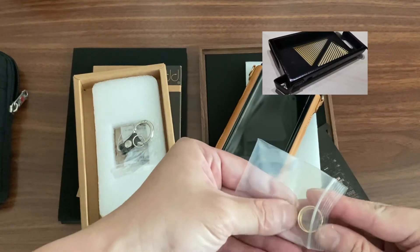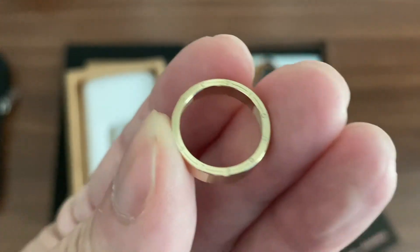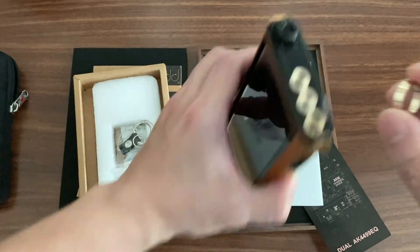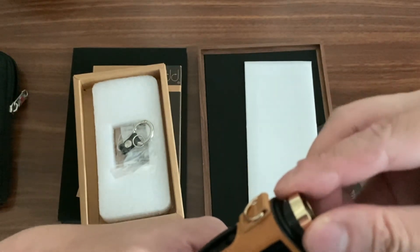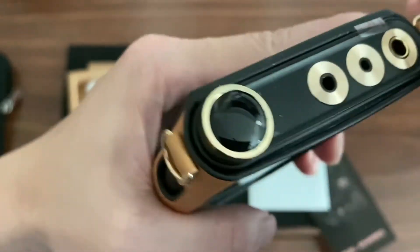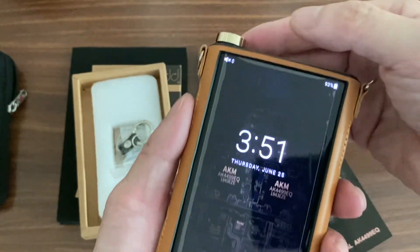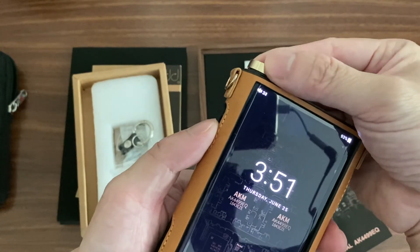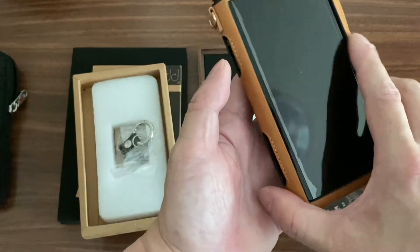If you look closely at the volume knob, there are actually indicators showing the volume level - zero, one, two, and so forth. It comes set to the minimum. You can see the indicator at zero. You turn it and it protects the volume dial fully. As you turn it up you can see the volume increasing - it jumps quite quickly, and roughly about 40 is what you need.